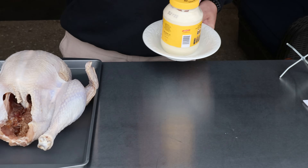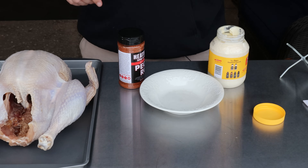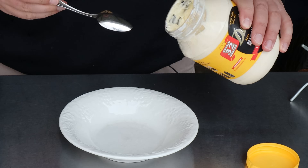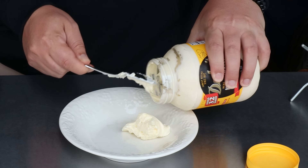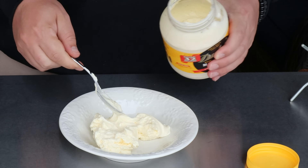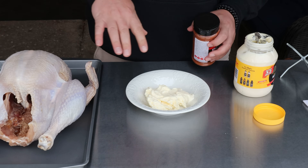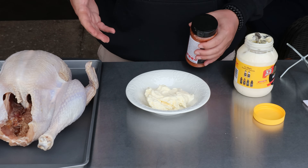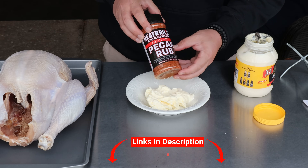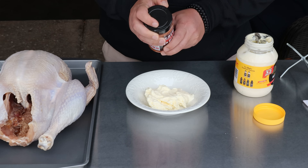Now to season up my turkey — those of you who've seen me smoke turkeys before know I use mayonnaise as a binder. You could use mustard, butter, or olive oil. I know a lot of you tried the mayonnaise last year and loved it. The reason I really like it is it kind of helps baste the turkey while it smokes — I don't have to go in and brush it with butter constantly, because it's so thick it takes a while to dry up. I'm going to start with about a half cup of mayo. That brine had a ton of seasoning in it — it got under the skin and made its way down into the meat, so we don't have to go crazy with seasoning. I've been experimenting and this Heath Riles pecan rub is unbelievable on turkey, especially on the skin.